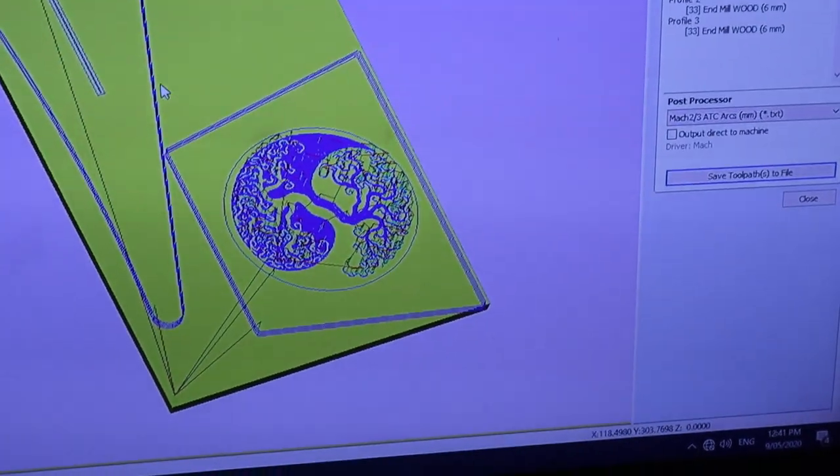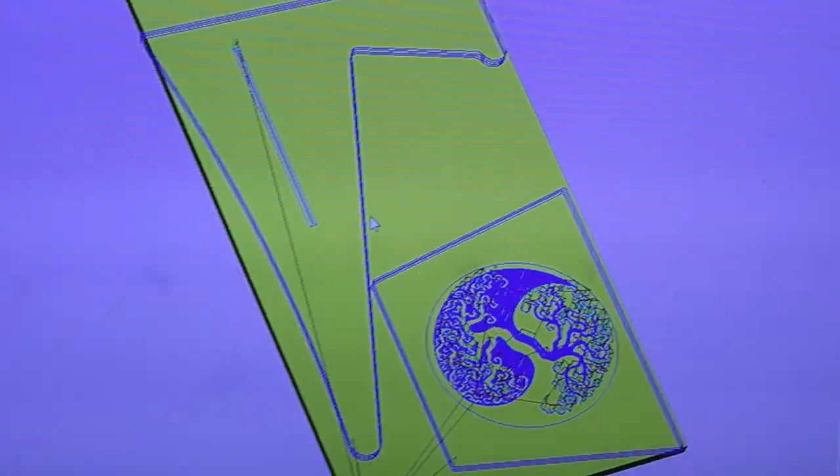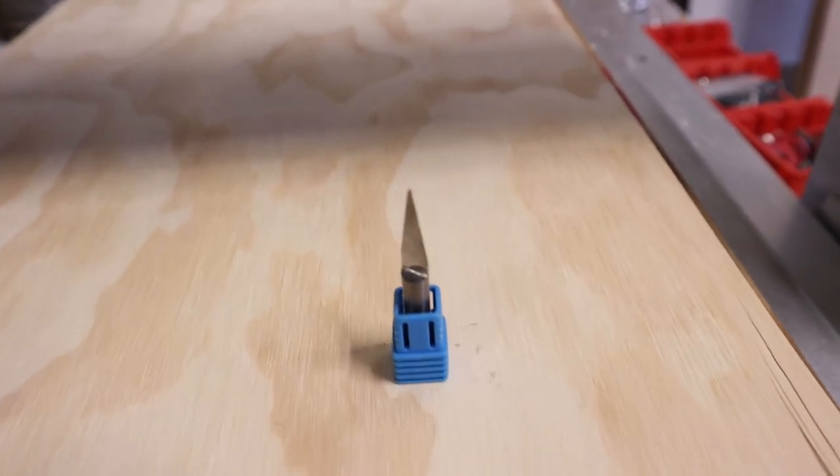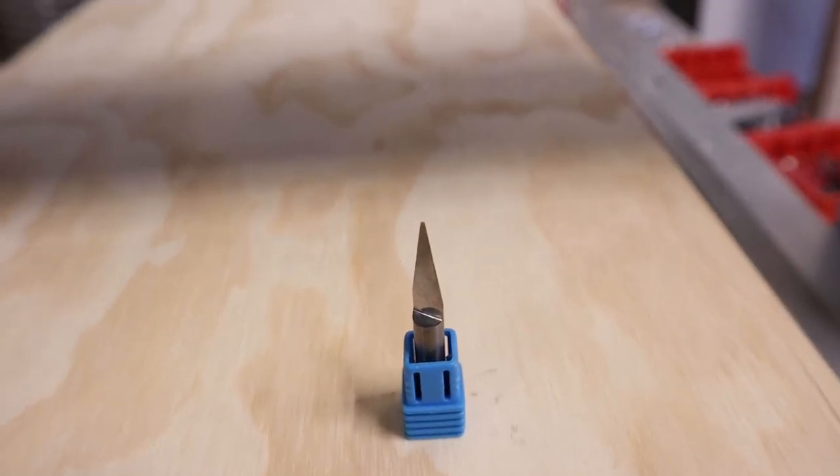For the back panel I've done a yin yang tree of life, and recutting that side panel that I made the error on. For the engrave I'm using a 20-degree engraving tool, so this is going to be a really long engrave.